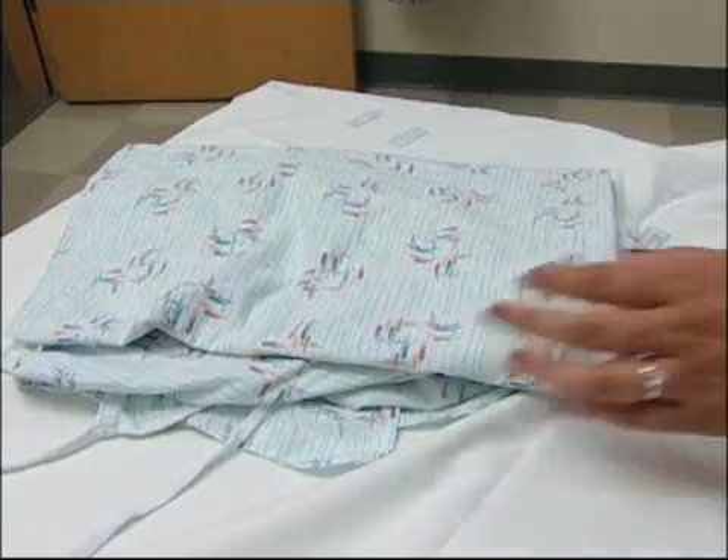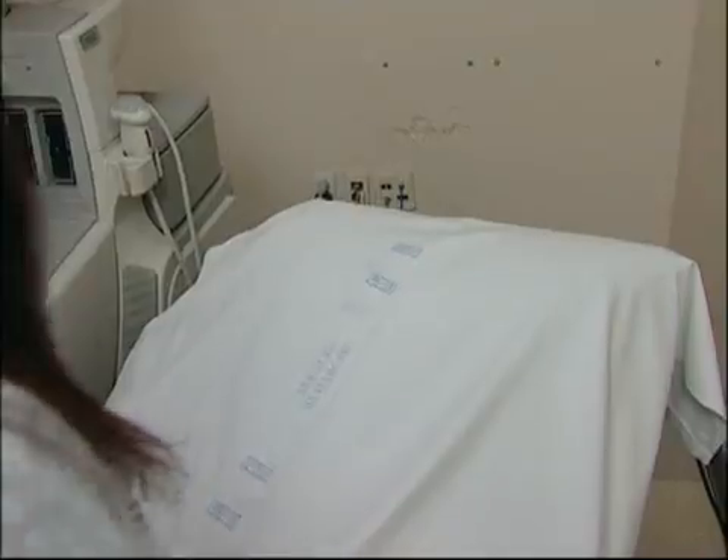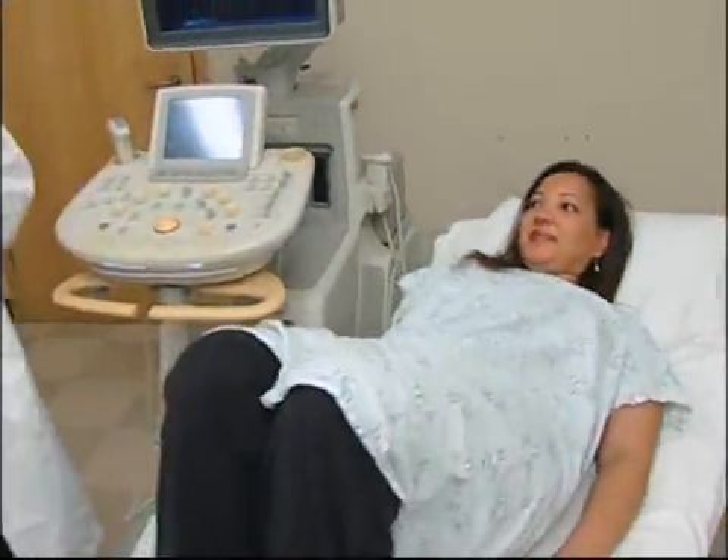What we'll be focusing on today is your gallbladder and your liver. To prepare for an ultrasound, patients change into a gown or hospital scrubs.